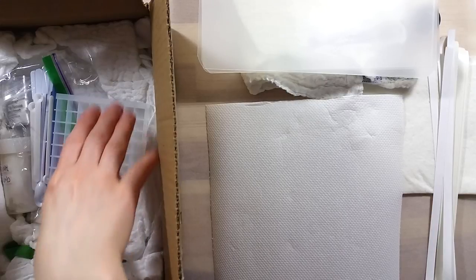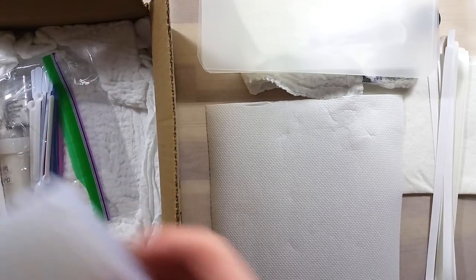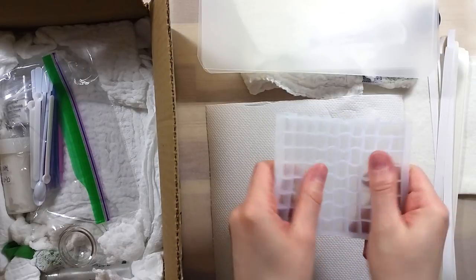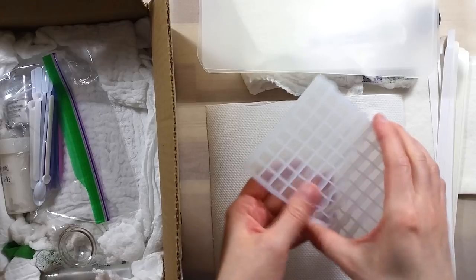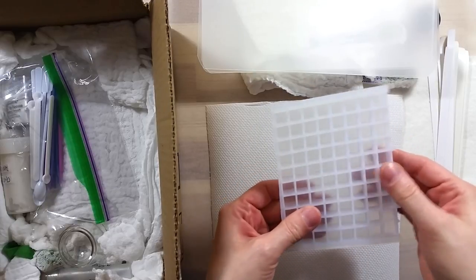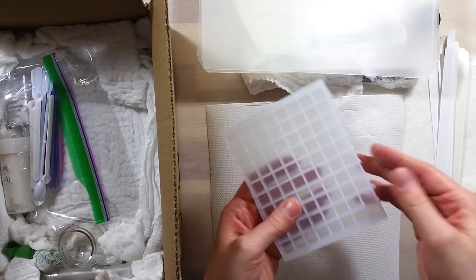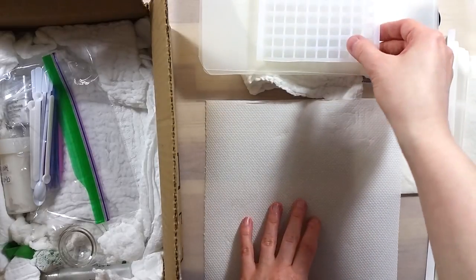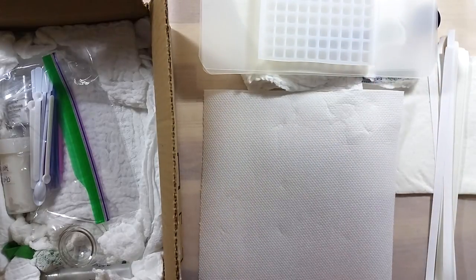The next item is a silicone mini ice cube mold. These can be easily cut and included into metal tin sets between rows to add in yet more paints. I wonder if it would work to cure paint into quarter pan size for the Daler Rowney mini set.